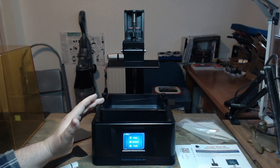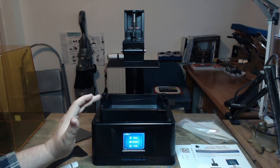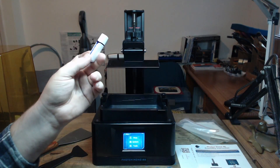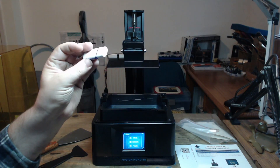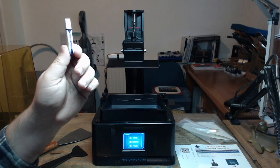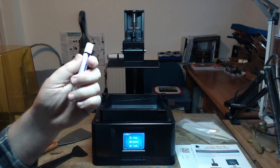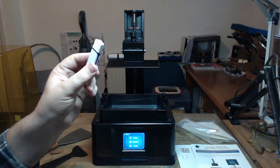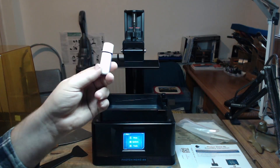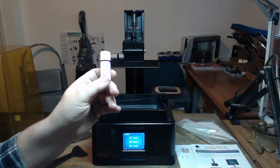My cons on this machine — first things first, when you get this machine, swap out the memory stick. This memory stick has corrupted two prints on me. It's just appalling that a business thinks they can send you a cheap, shoddy memory stick. It's beyond acceptable, because everything is reliant on this memory stick and the little PC in here reading what it's supposed to be printing.